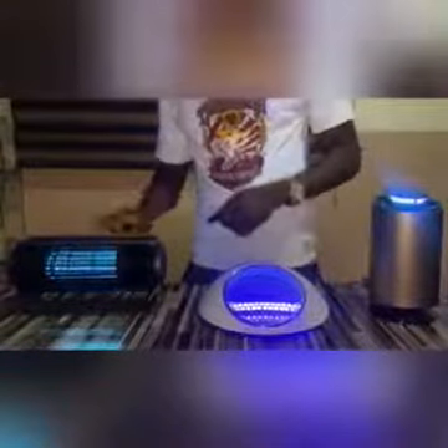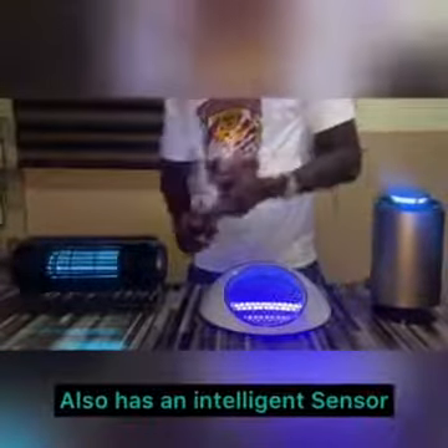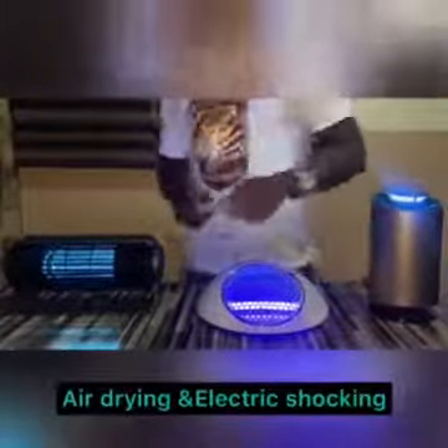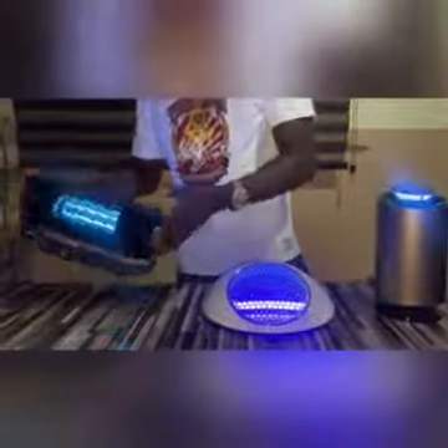This also comes with an intelligent sensor that detects daylight. When it's dark, it powers on automatically, and when it's day, it switches off by itself. The process of killing mosquitoes is through the air-drying mode and also the electric shocking mode. You can stand this on a desk, just like it's standing right now, or you can hang it on a wall.